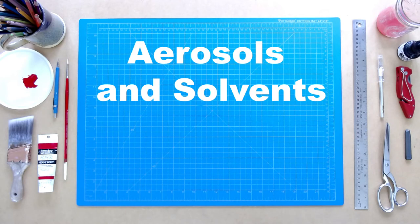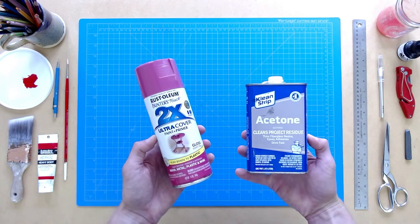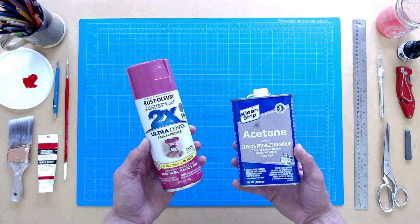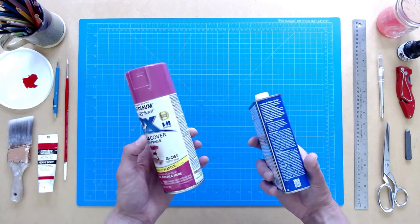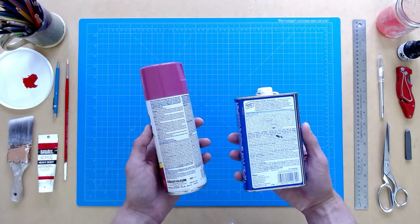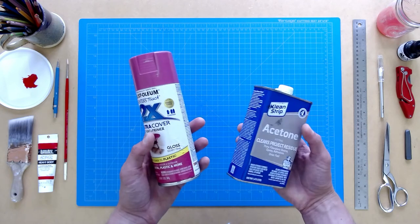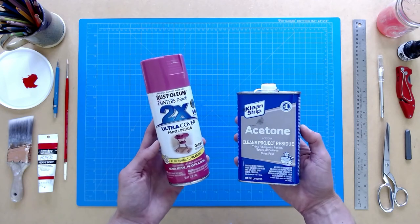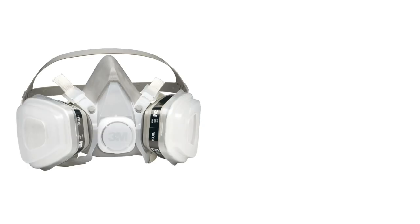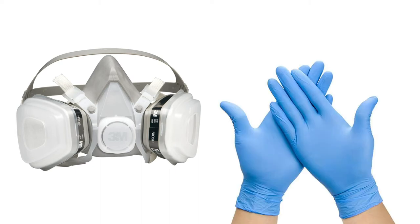Aerosols and Solvents. You won't be assigned to be using any materials with harmful vapors, such as aerosol sprays, oil-based paints, or solvents. If you choose to use these materials at home, always read the manufacturer's label, work in a well-ventilated area, or find a shady location outdoors if possible. Consider wearing clothes that cover your skin, a vapor filtering respirator to prevent harmful vapors from entering your lungs, and appropriate gloves that will protect your skin from chemical burns and absorption.